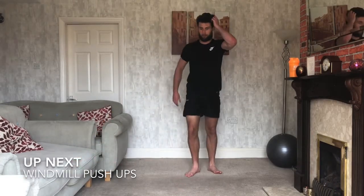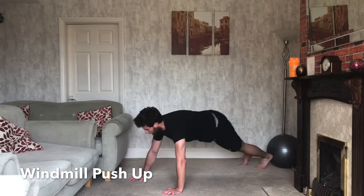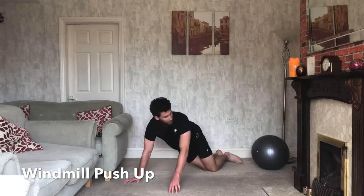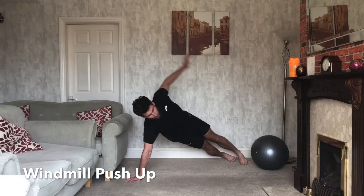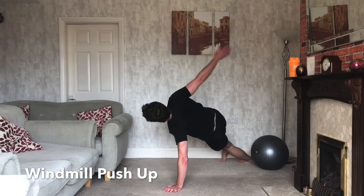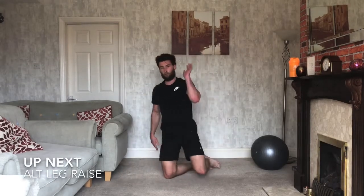Quick shake of your arms — windmill push-ups next. Open up that chest, hand to the sky. Three, two, one — let's go. When you push up, hand goes up to the sky and back under your other arm again. If this one's too difficult, drop to your knees and alternate coming up one side to the other. Just do as much as you can in the time — if you need a break, take a break. 10 seconds to go. Three, two, one — relax.